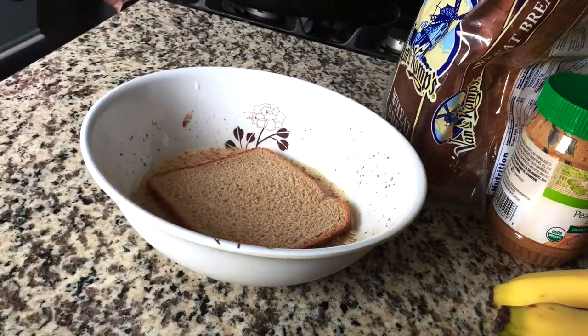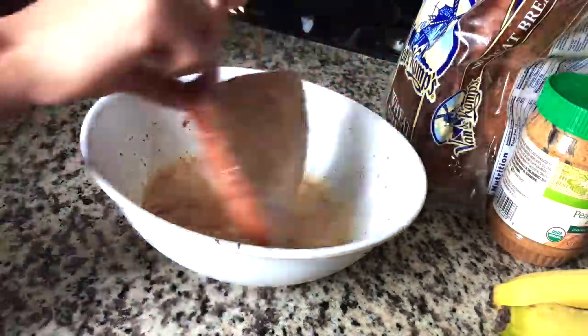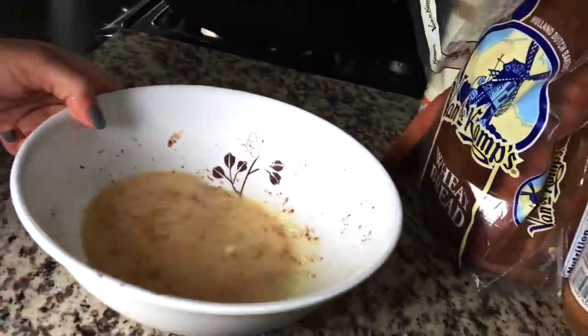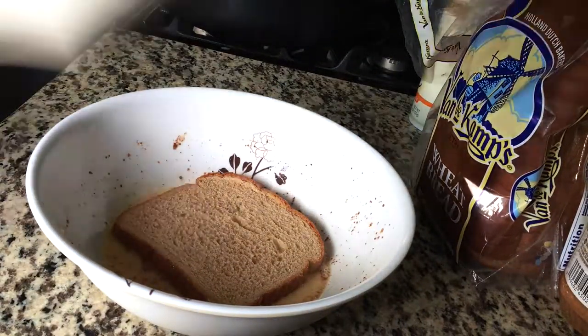Then soak the bread into the batter. After you soak the bread into the batter, you are going to put it in a pan for about three to four minutes, or until both sides are cooked.